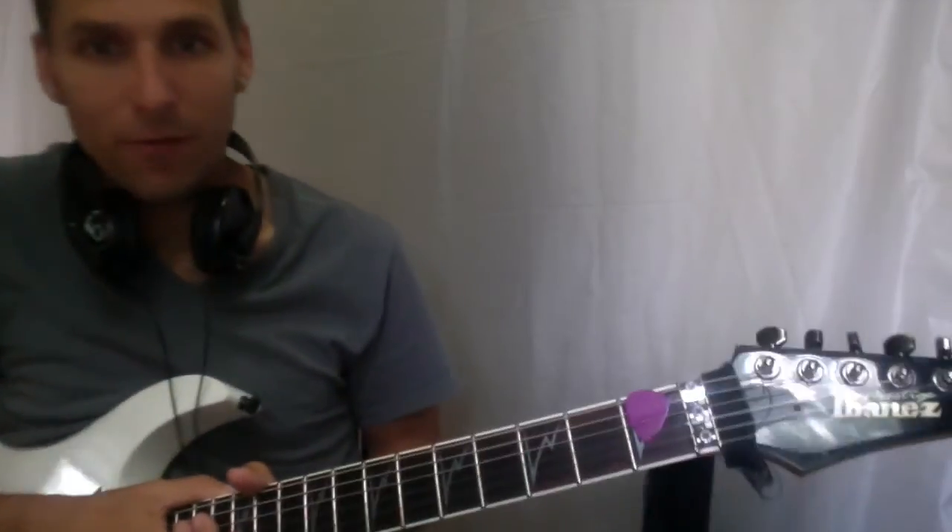Today's solo is 'This Calling' by All That Remains, played by Ollie Herbert. Let me give it a play for you.